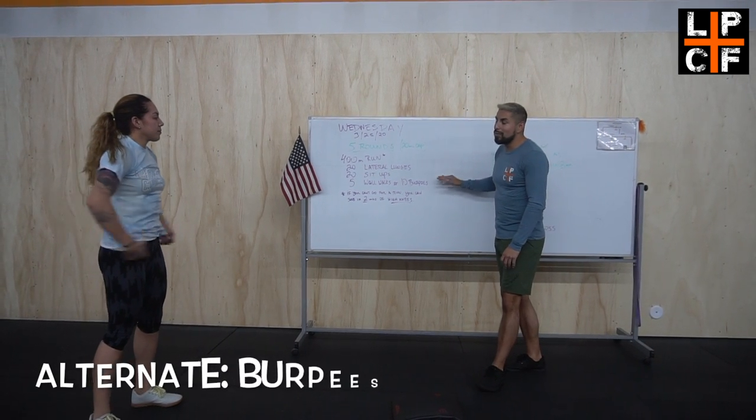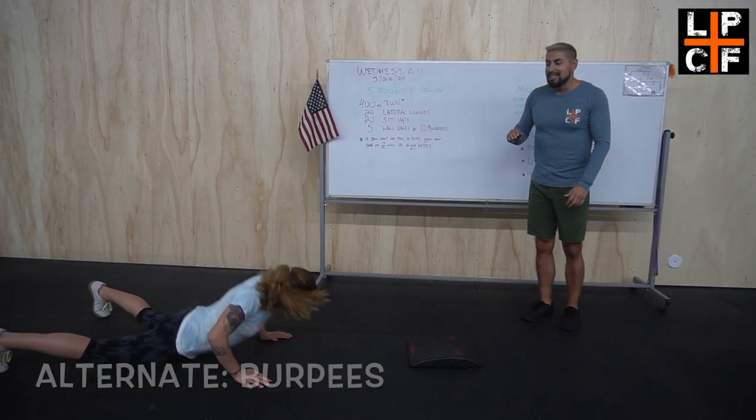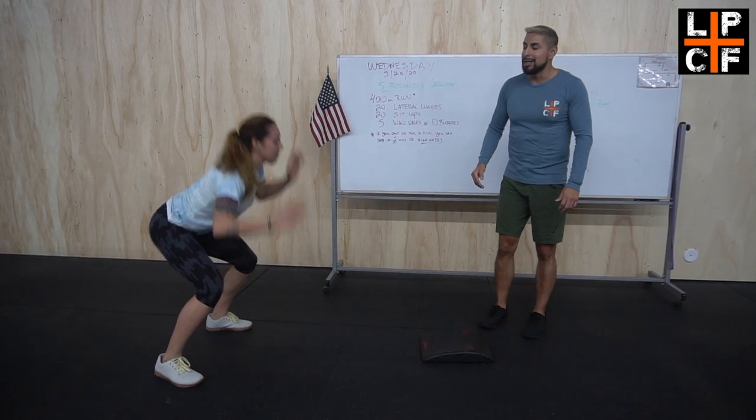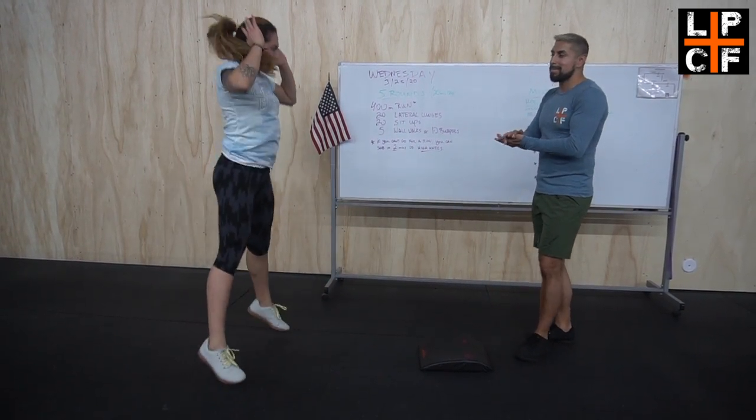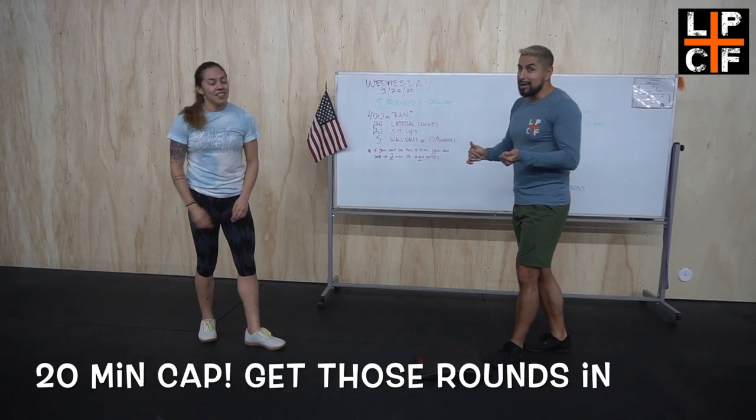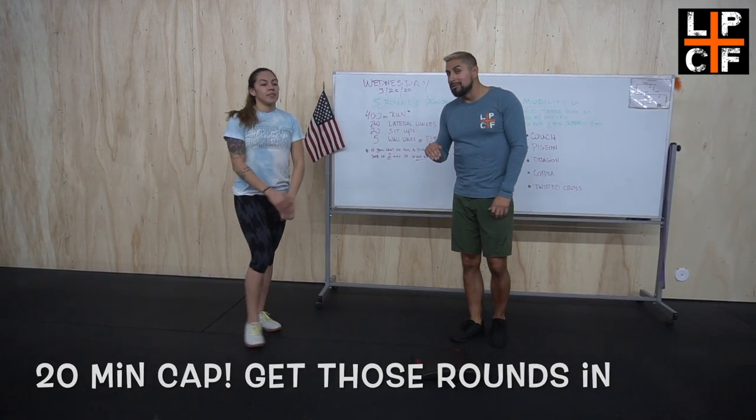If you can't do the wall walks, that's okay — we've got burpees. You guys love burpees. Chest touches the floor, that nice hip-up jump every single time. I hope that one is not going to be too tough for you — I know you can do it.